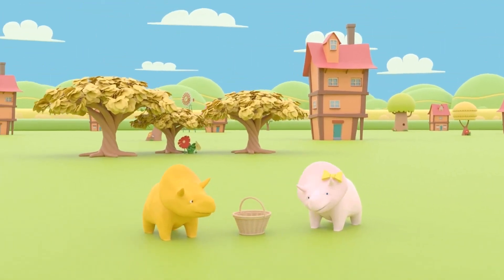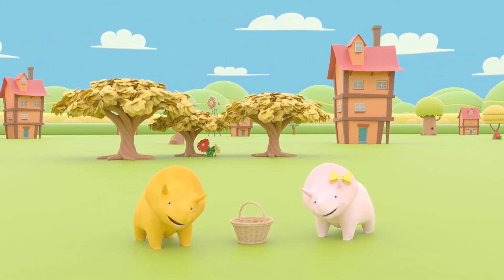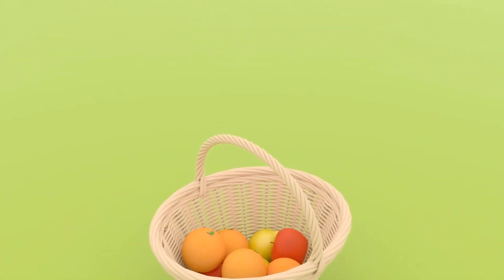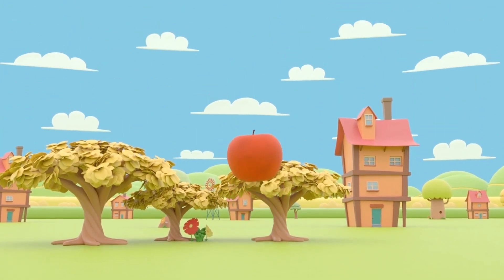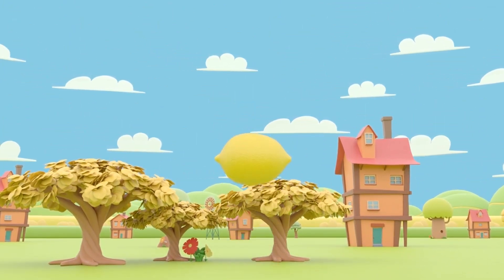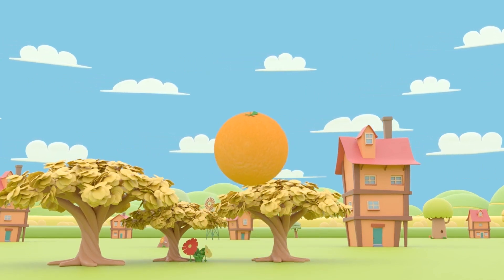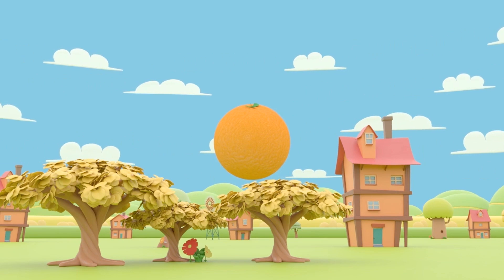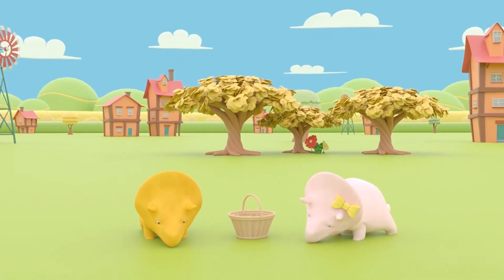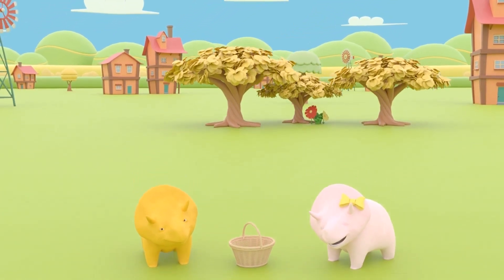Great job fruit picking today! Can you tell me what colors we learned? That's right! We've found red apples. Now it's time to have a snack! Thanks for helping us to learn colors, Dinahsaurus! See you next time!